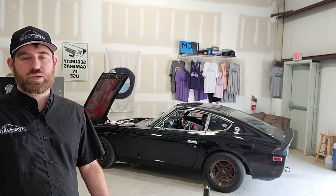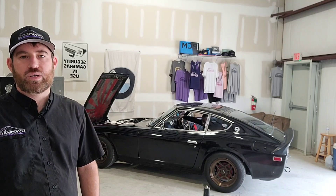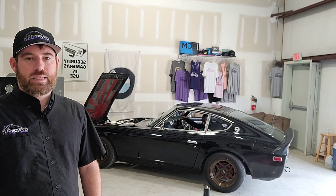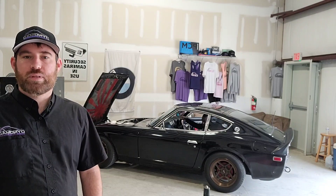Still don't have a boost controller hooked up on it, so we're just going to run wastegate — it's about nine to ten pounds according to yesterday's street pulls. We're going to see what it does on the dyno and freshen up the tune a little bit, and have a little footage of this car just to showcase some of the cars we're working on.